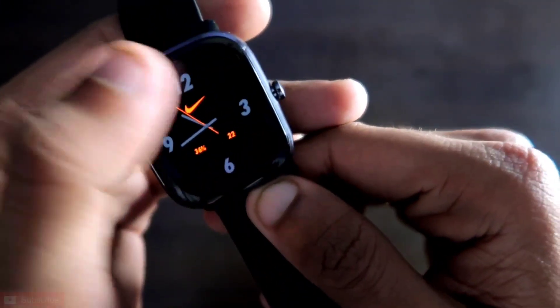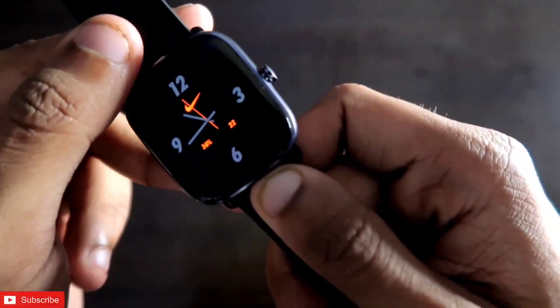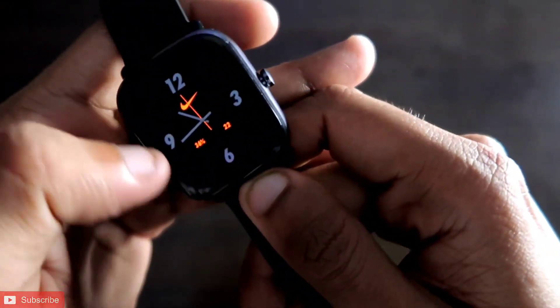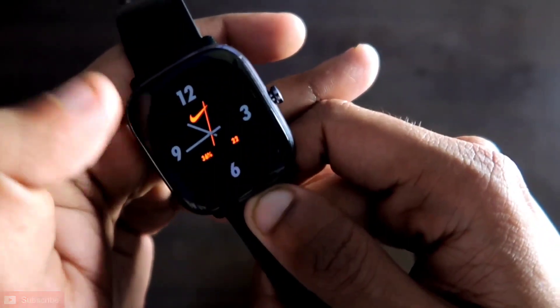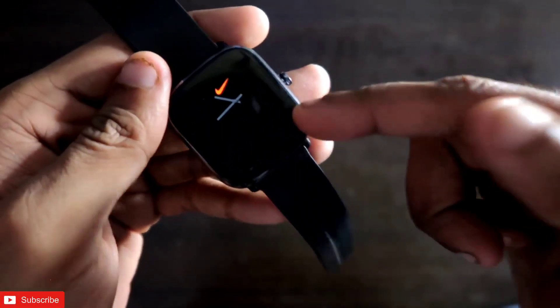This watch face has that sporty look of the Apple watch faces, and the orange color on the black background really pops out because of the AMOLED screen it has.